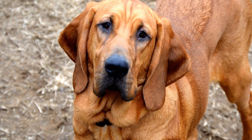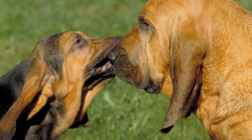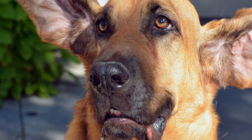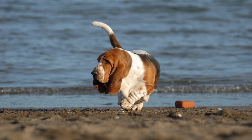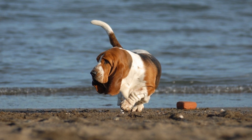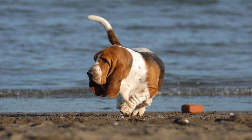5. Establishing a Routine. Dogs thrive on routine, and bloodhounds are no exception. Establishing a consistent routine for feeding, exercise, and potty breaks will not only help them adjust to their new home, but also make them feel secure. Bloodhounds are intelligent and trainable, so incorporating regular training sessions into their routine will not only provide mental stimulation, but also strengthen the bond between you and your furry companion.